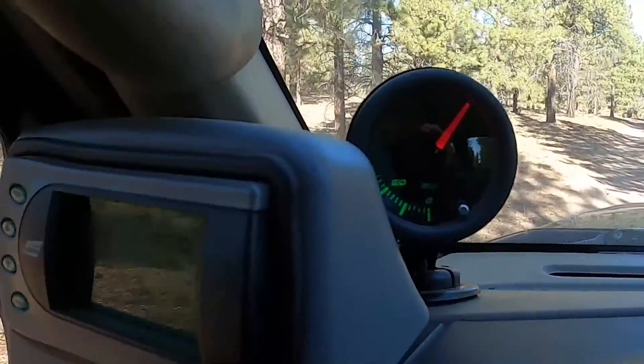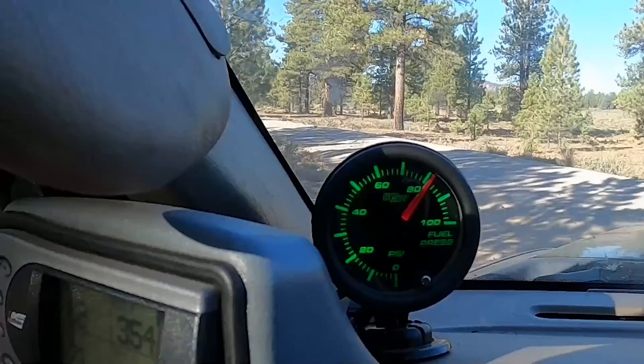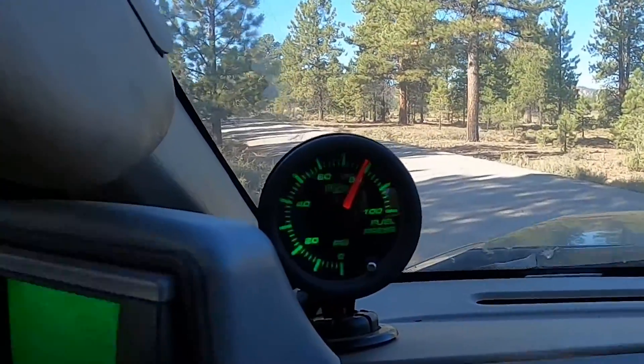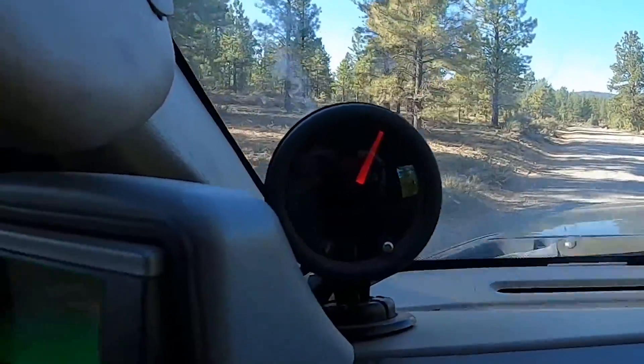So this is why I cannot stress enough that you need a fuel pressure gauge on a 6.0. Right around 80 psi everything looks normal and I wouldn't know otherwise, unless I had this gauge — and watch the gauge just go straight down.